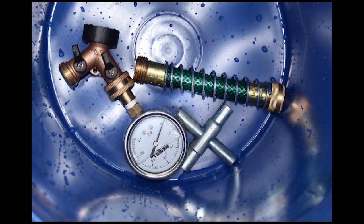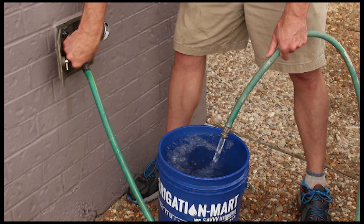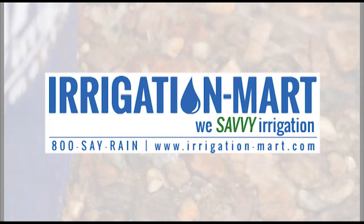All of the products in this video are available from Irrigation Mart. If you have any questions about the information in this video, or if you would like further instructions on performing a flow rate test, please call our technical staff at 800-SAY-RAIN.